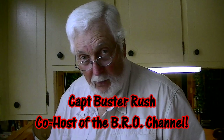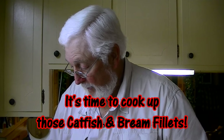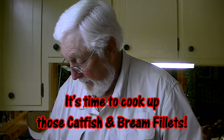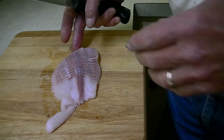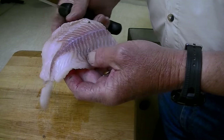We got a lot of requests to show you how we prepare and cook them. I already showed you how we dress them, so now this is how we prepare them to cook. I think one of the biggest mistakes people make with catfish is they leave them too thick, and that's what gives them that stronger flavor.